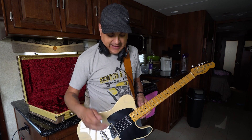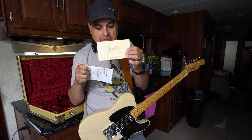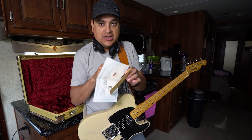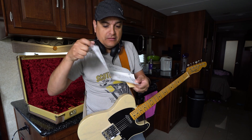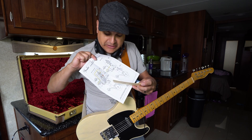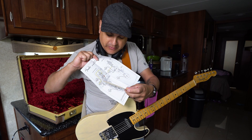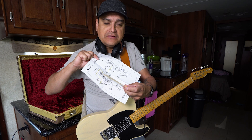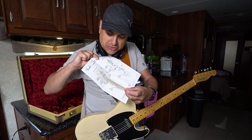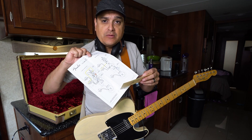We're going to add the Telecaster electronic parts kit that came in the guitar and change the wiring via their not-very-easy-to-understand wiring diagram. As far as wiring diagrams go, Fender, you could have probably drawn this a little more effectively and made it a little easier to understand. Let's get this thing on the bench and get it swapped over.